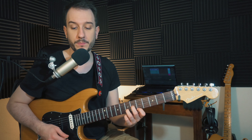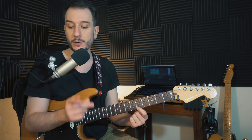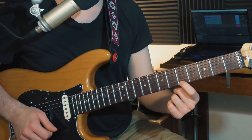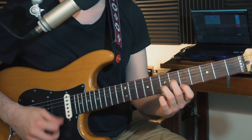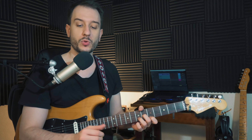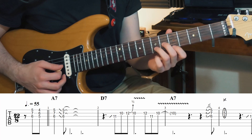La toute première phrase : à chaque fois que tu as un accord, c'est cette position. On va vraiment déplacer uniquement cette position. À chaque fois que tu as une phrase en accord dans cette étude, tu peux commencer par apprendre uniquement la corde aiguë — ça te permet déjà de le jouer rythmiquement, et après tu n'as plus qu'à rajouter la position. Cette première phrase commence en anacruz, donc on va commencer avant la grille, sur le E du 4 : 1, 2, 3, 4.